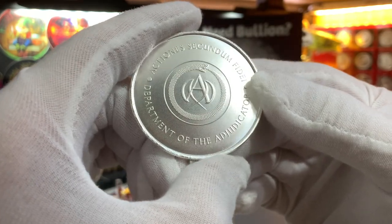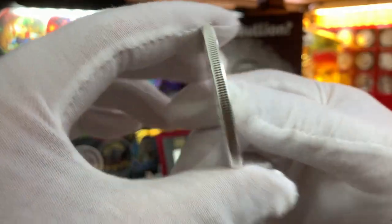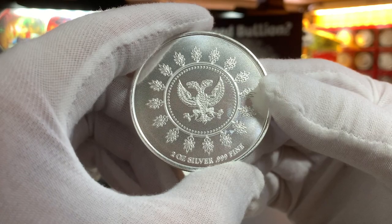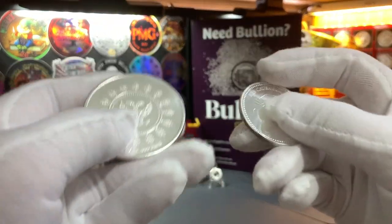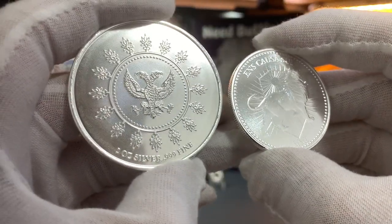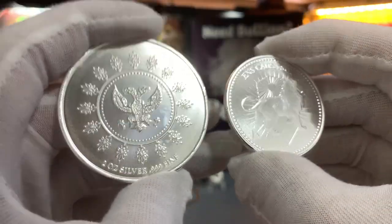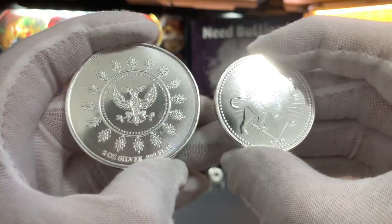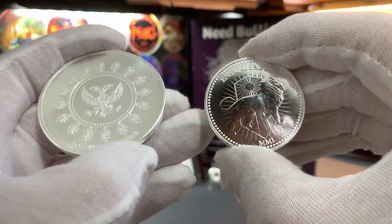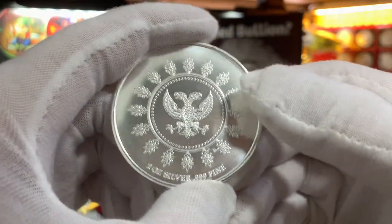We'll move on now to this awesome-looking John Wick Adjudicator 2-ounce silver round. Again, I've removed the round from the capsule so you guys can have a better look at it. Just for size comparison, here is the 1-ounce Continental round right next to it — you can see the size difference clearly. The 1-ounce Continental has a more proof-like mirror finish, while the 2-ounce Adjudicator silver round has a more matte finish.